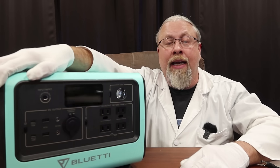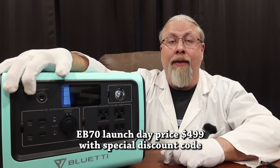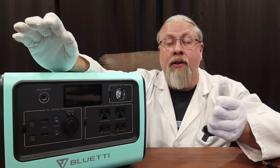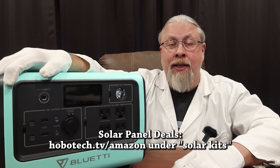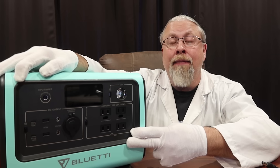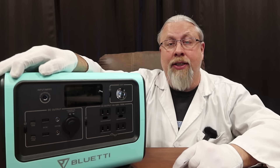The current price of the EB70 as of launch day is $499 with the current HoboTech discount code, and this price is for a limited time. I suggest if you want to charge this with solar to use either the 200 watt Bluetti SP200 solar panel or the Rich Solar 200 watt solar panel, both found at hobotech.tv slash Amazon. If you're interested in the EB70, the link is in the description below with that discount code, and links for the solar panels are there too.